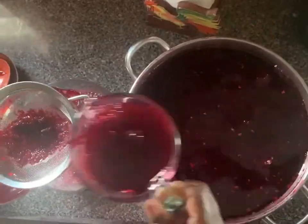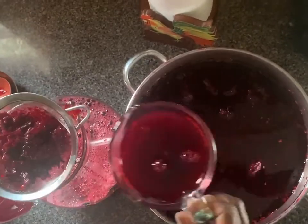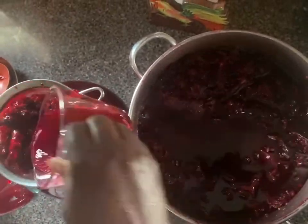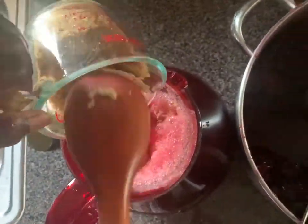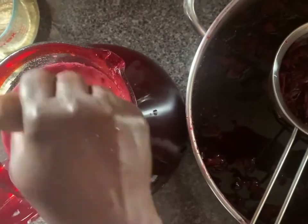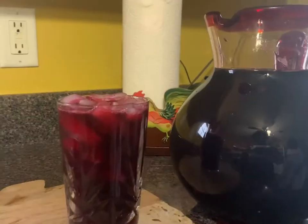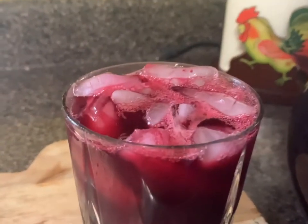I'm back. The sorrel has been brewing all night. I'm now preparing to strain the sorrel into a pitcher. After the sorrel is strained, two cups of sugar is added. The sugar should be added according to your preference and the amount being prepared. The sorrel can be cooled or served over ice.